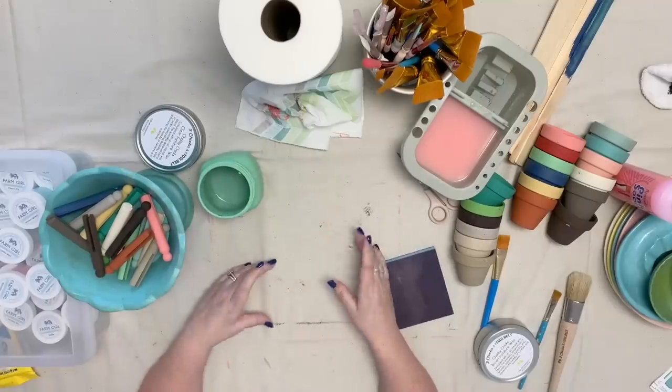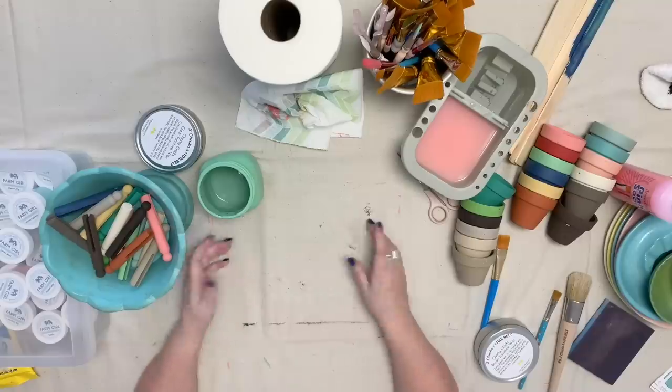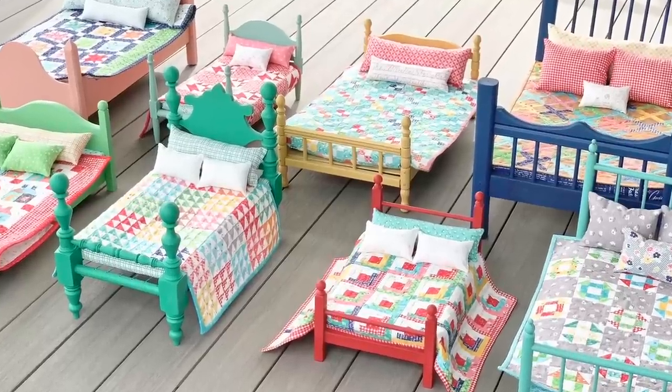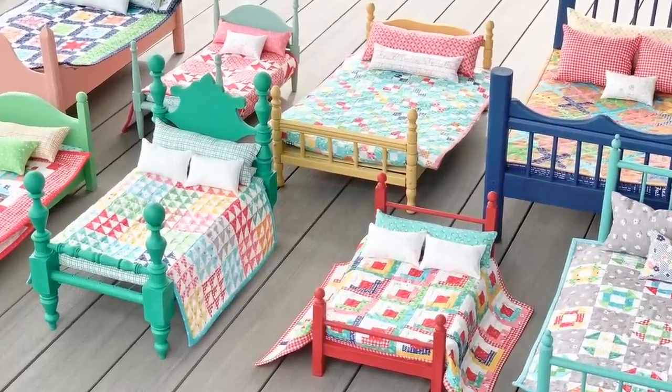I love to go thrifting and find items that I can give a vintage redo. In my latest book, Farm Girl Vintage 2, I used my Farm Girl paint to paint all of the doll beds. Thanks for watching, and I'll chat with you later.